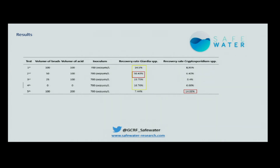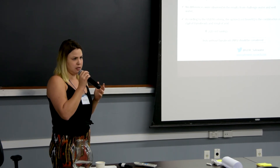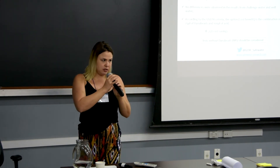I also got good results without Dynabids — an acceptable recovery rate for Giardia, though not enough for Crypto. Tests without Dynabids should be considered, at least for trial runs. Not for validation runs, because we need to use IMS, but for trial runs we can consider doing it without Dynabids to reduce costs.